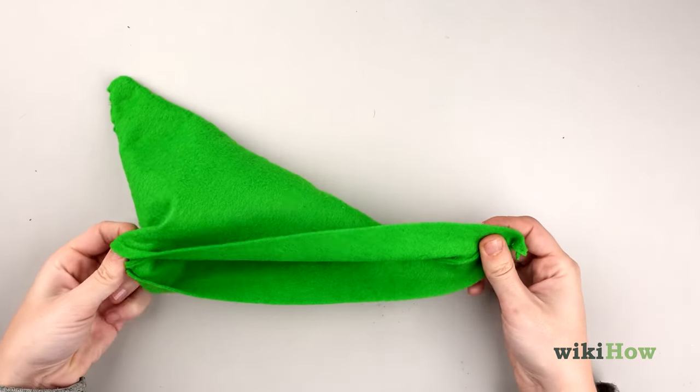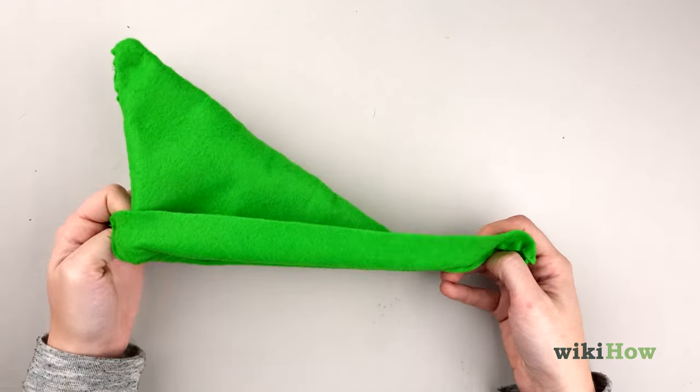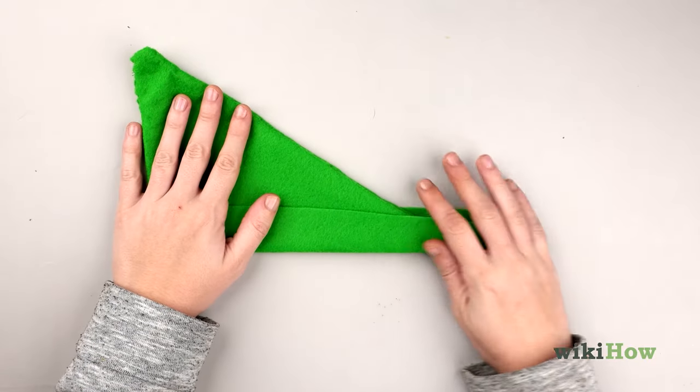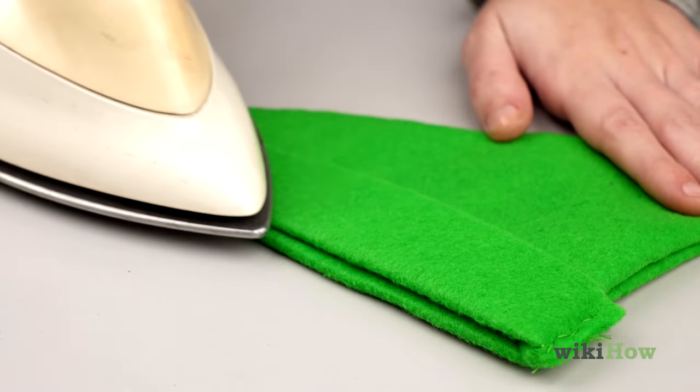Next, flip up the bottom flaps of your hat one to two inches (two and a half to five centimeters) on each side. Lightly press them with the iron so they'll lay flat.